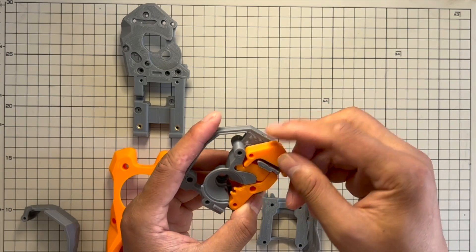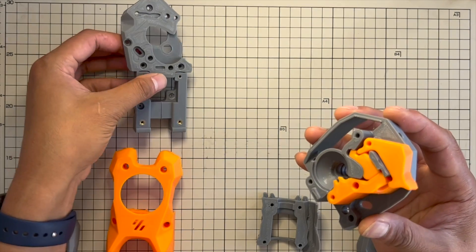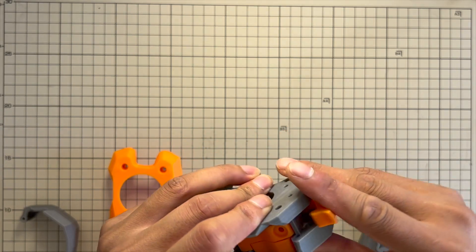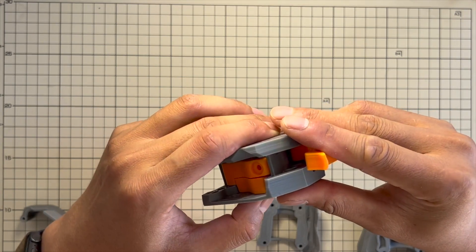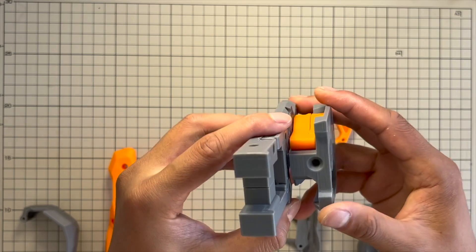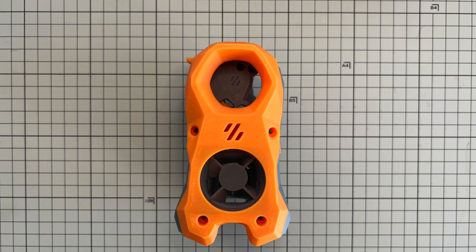Stealthburner looks great. I like the Clockwork 2 extruder the best — I can see they're improving it with a lot of small details aiming to make it a more reliable extruder. However, I don't plan to upgrade to Stealthburner for now, not only because it's still in a beta version, but also there's something I'm not a big fan of.